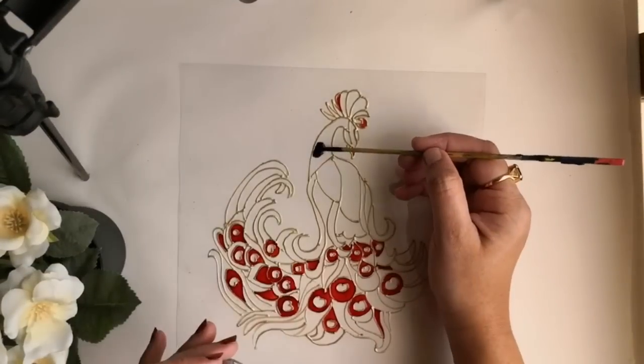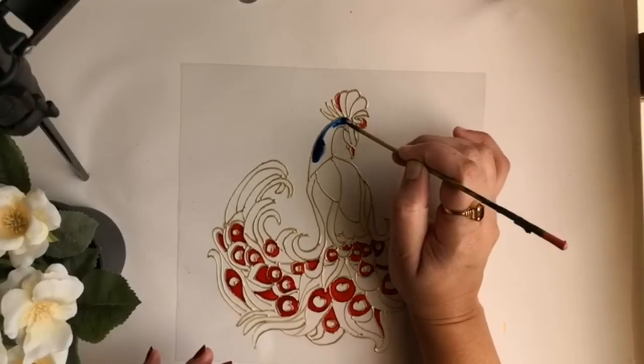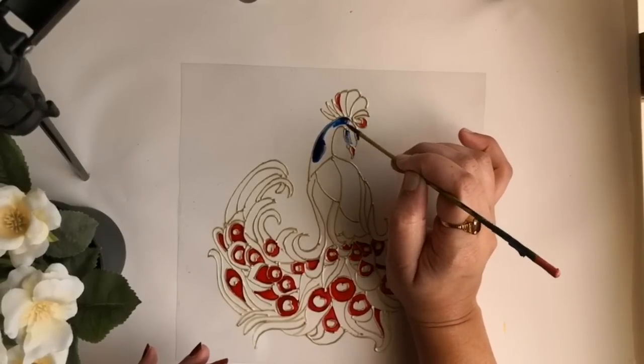Now I am starting to use ultramarine blue in the neck portion of the peacock and a few of the feather portions.